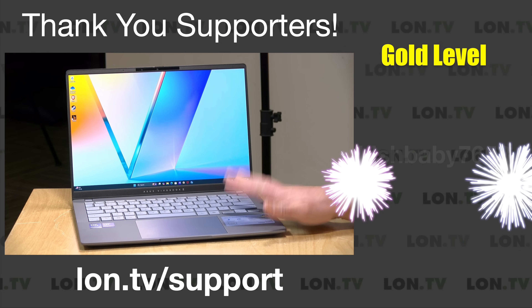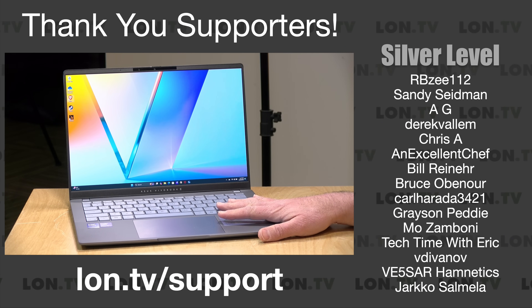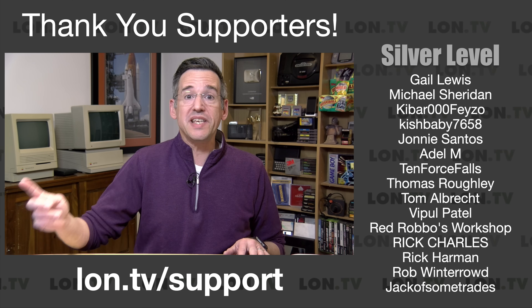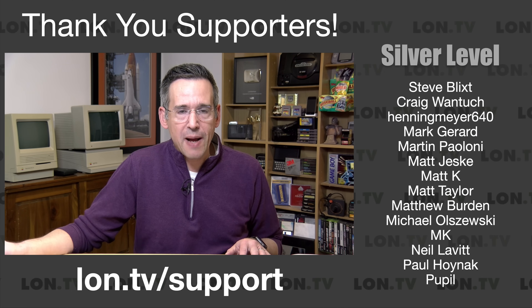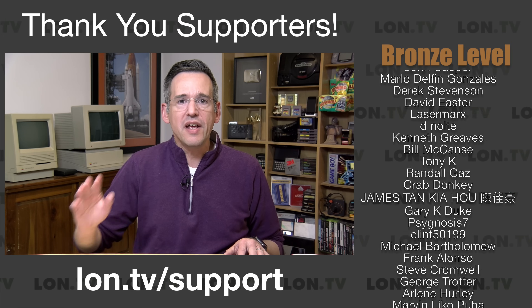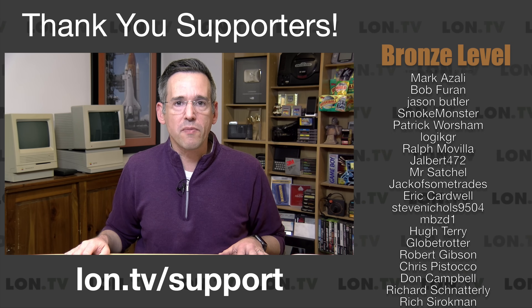I do want to let you know in the interest of full disclosure that Asus is letting us hang on to this one for a while and eventually we'll be giving it away. However, no other compensation was received. They have not reviewed or approved what you're about to see before it was uploaded, and all opinions you're about to hear are my own.